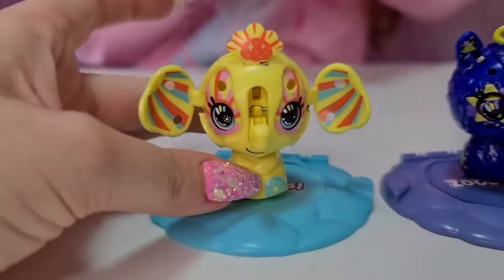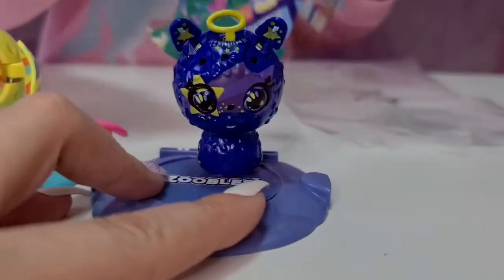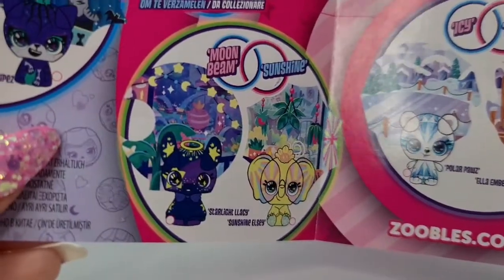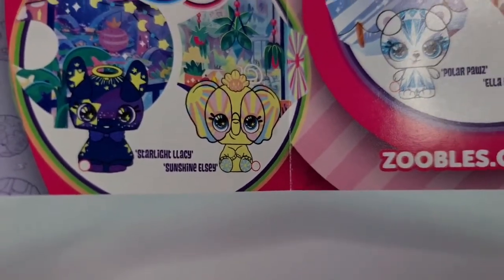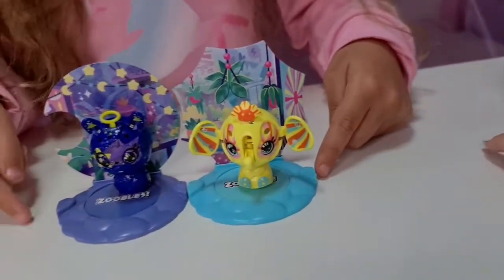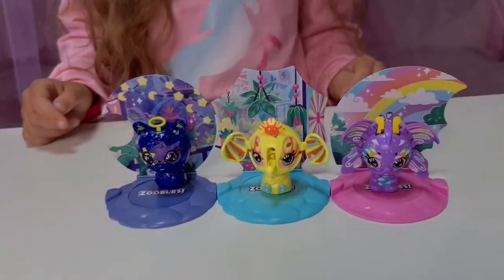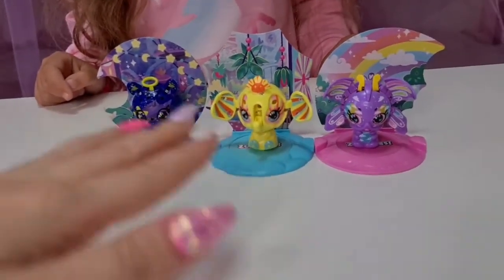We have a cute yellow elephant! They're so cute - oh my gosh, that's so awesome! They look incredible. I just love all the details - cute eyes. We have Moonbeam, Sunshine, Starlight, Lacy and Sunshine LC. That's how you connect them - super cute! I think Tanya also noticed you can connect them together. You can add the different sets, which looks really cute, and you can try to make a contest to get the right animal to the right habitat.